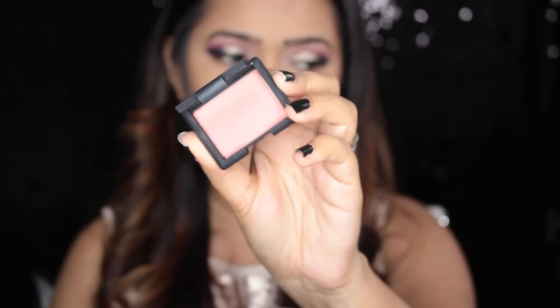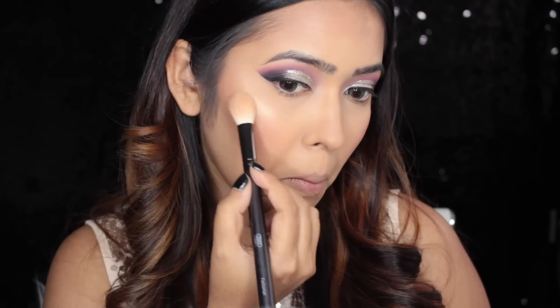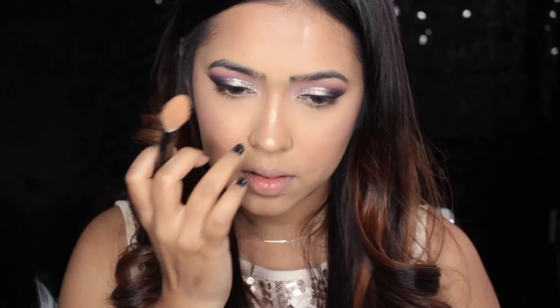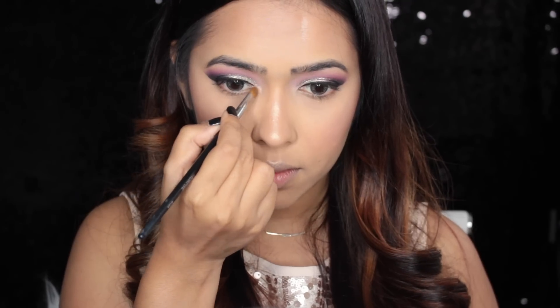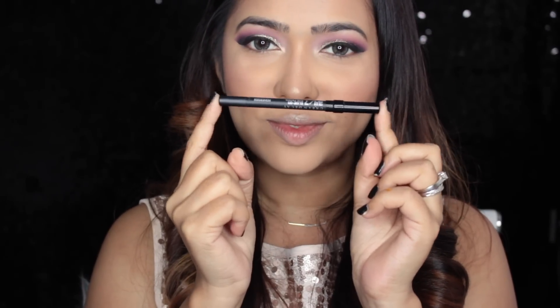For blush I'm using a NARS blush which I believe is in shade Dolce Vita — I'll put it in the description box. I'm applying it on the apples of my cheeks. For highlight I'm using the Fenty Beauty Killawatt highlighter duo in the shades Hustla Baby and Mean Money — I'm using the shimmery shade and applying it on my cheekbones, tip of my nose, nose bridge, cupid's bow, inner corners, and brow bone.